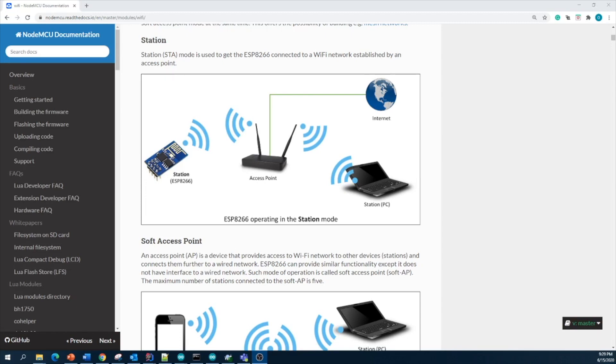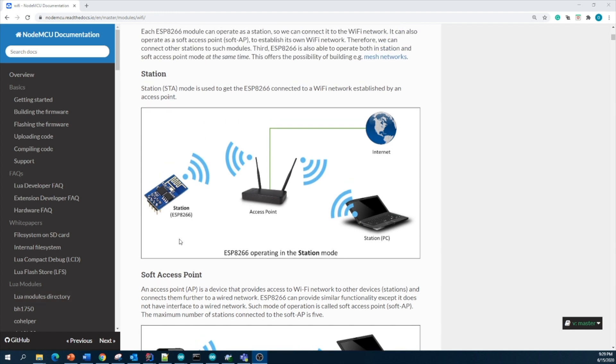This video is about Wi-Fi modes of the ESP8266 module. We can configure this module in three modes. The first one is station mode. In station mode, you configure your ESP module and connect it to your home Wi-Fi or any access point, and you can easily access the ESP module via your network. You can connect some sensors to the ESP module and monitor it using your home Wi-Fi network. This configuration is called station mode.